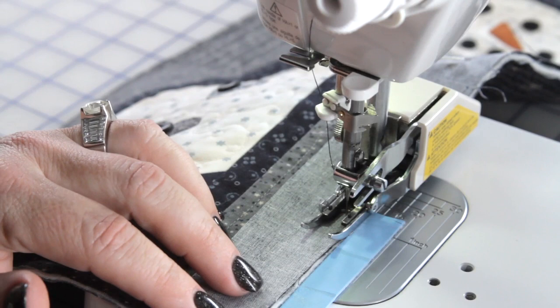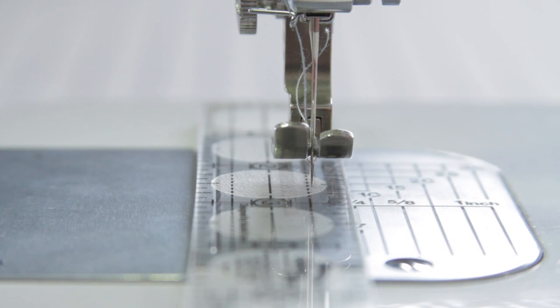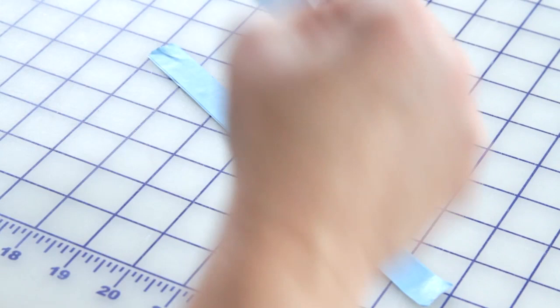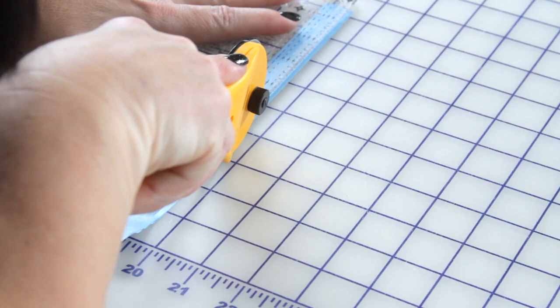The first thing I do is determine my scant quarter inch. I take a fine skinny ruler and bring down my needle just to the right side of my quarter inch. Then I take some tape and layer multiple layers — about ten layers. Then I take my rotary cutter and trim it to about a half inch, so you get a really nice, perfect straight line for sewing.